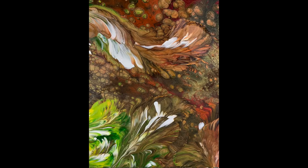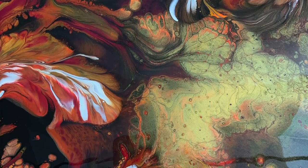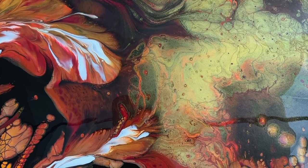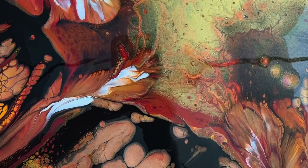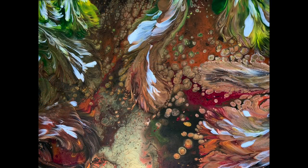Isn't that gorgeous? Look at all the little bright spots shining through that gold — that is my favorite part right there. It really looks like the veins of a leaf.